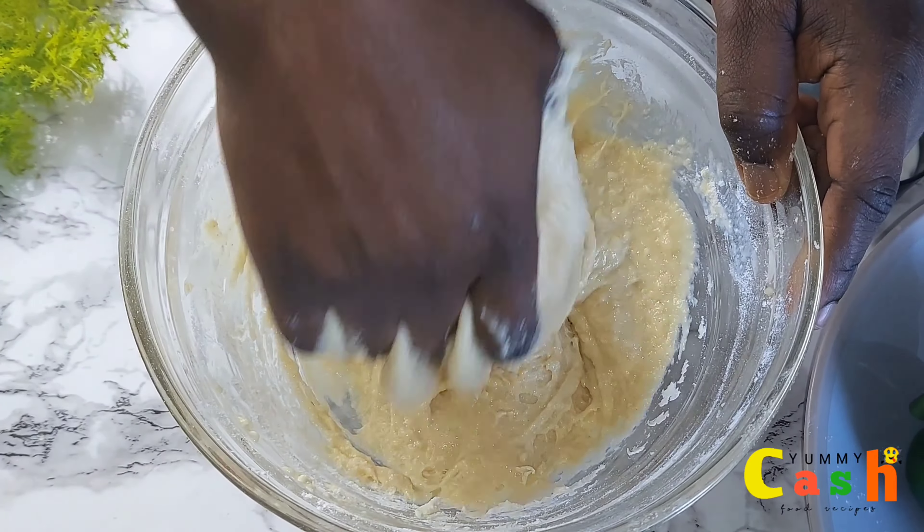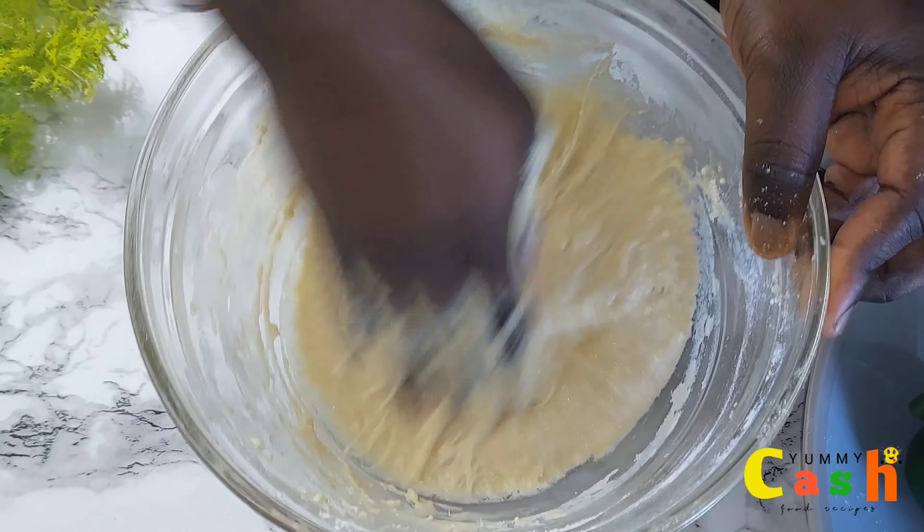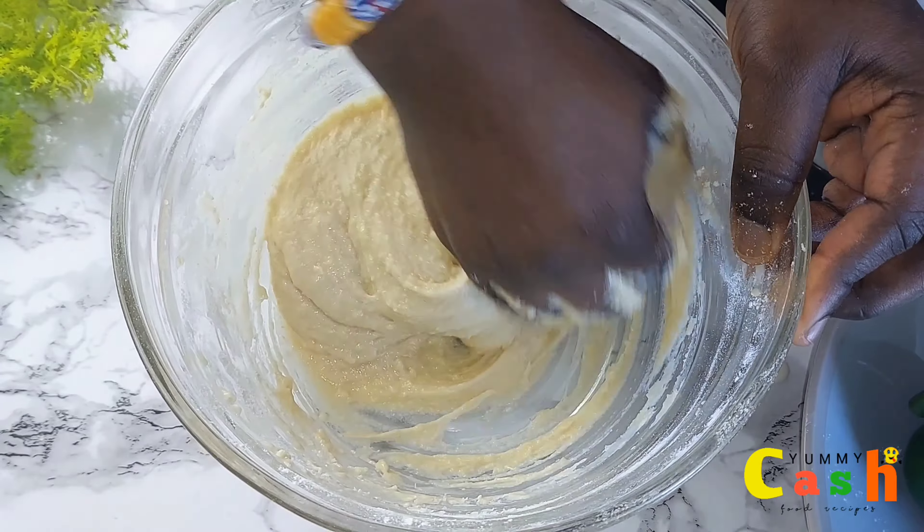Once you've achieved a very uniform mixture, beat the batter for about one minute to activate the gluten.